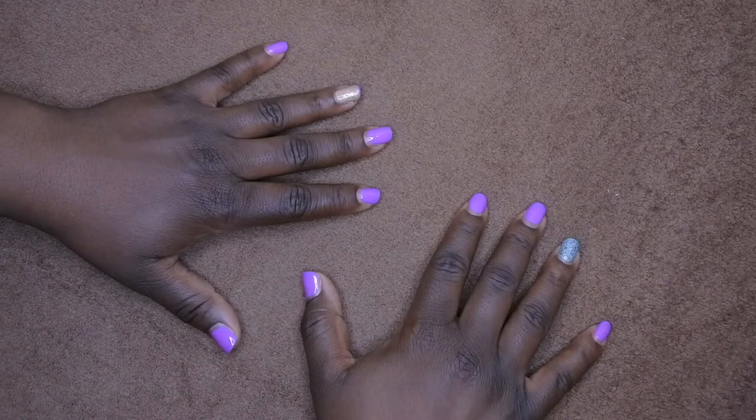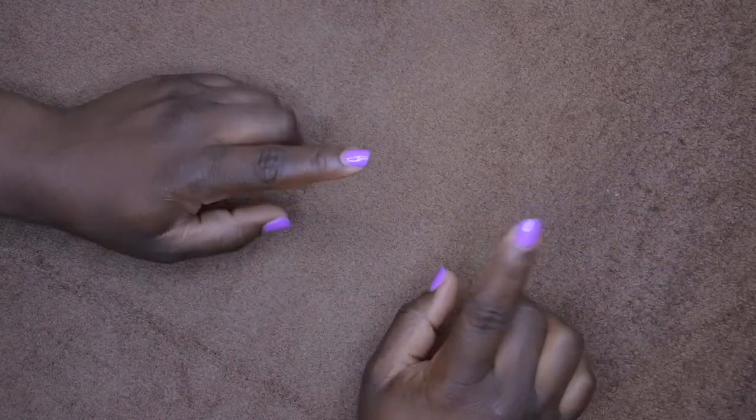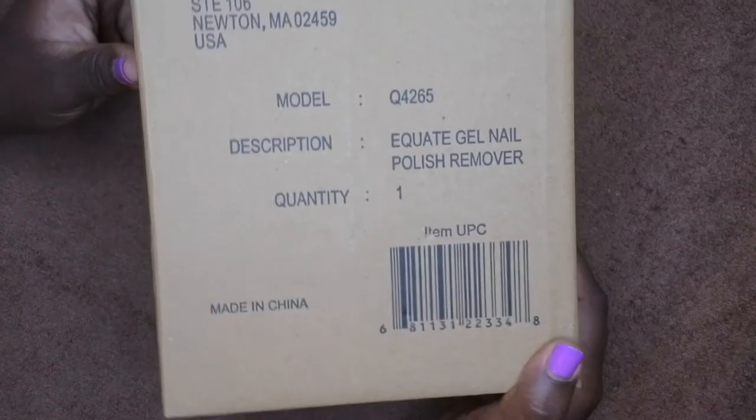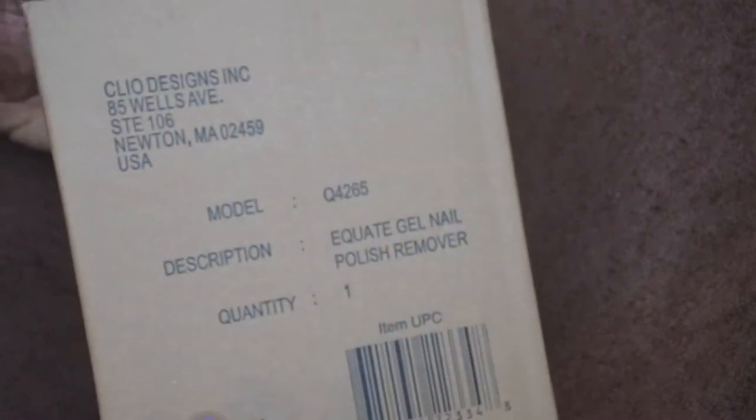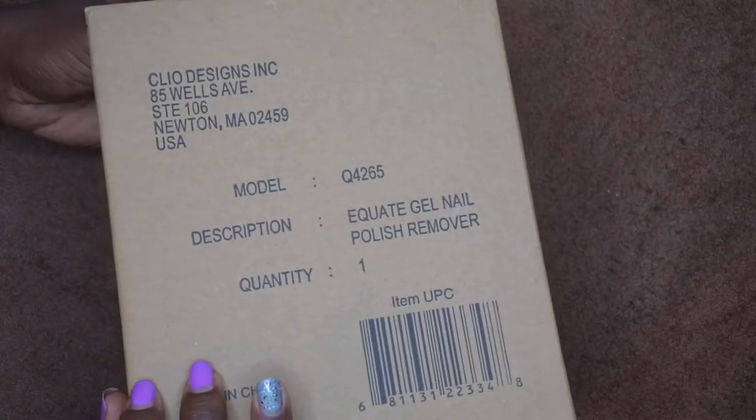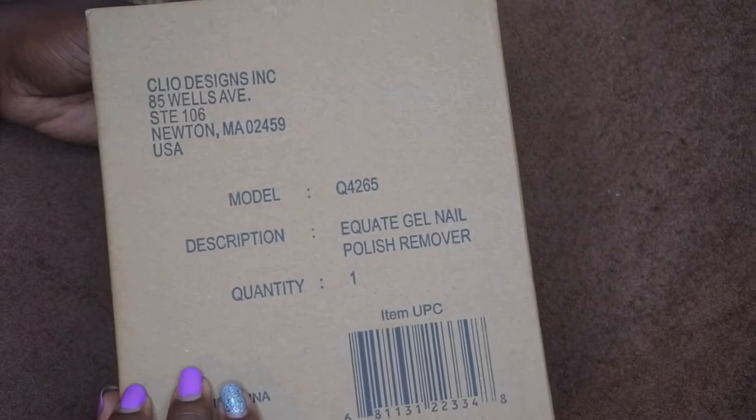Hello, happy people! I'm back with another video. Today I want to show you all a new product that I recently purchased — it is actually a gel polish remover kit. I ordered this from Walmart.com and I want to do an unboxing with you all, testing the product and reviewing it to see what I think about it.